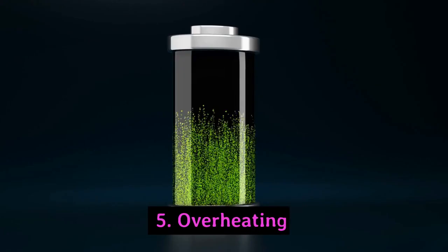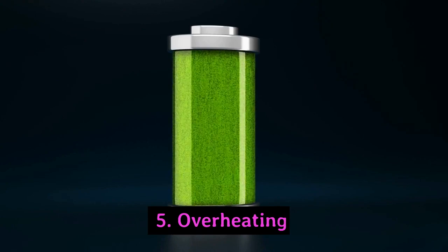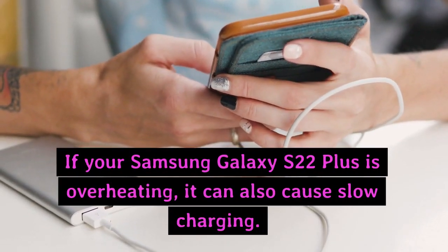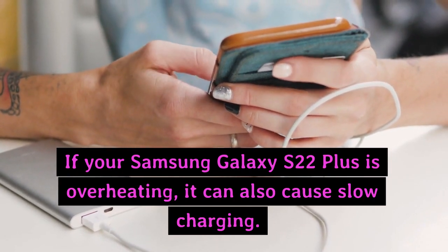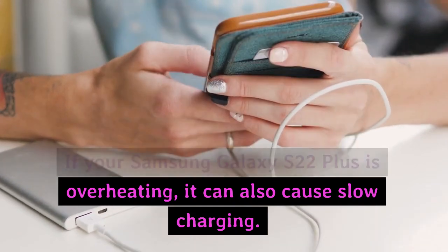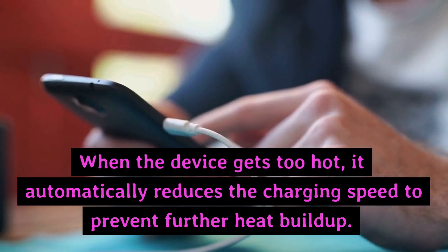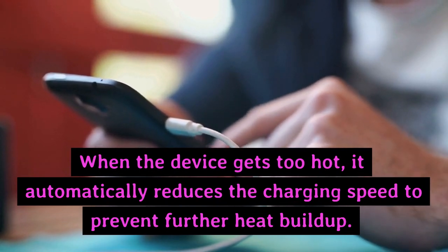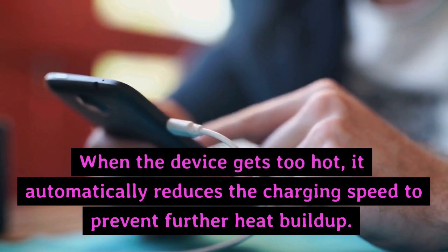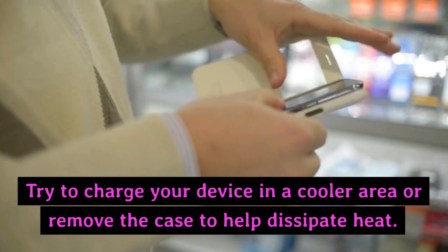5. Overheating. If your Samsung Galaxy S22 Plus is overheating, it can also cause slow charging. When the device gets too hot, it automatically reduces the charging speed to prevent further heat buildup. Try to charge your device in a cooler area or remove the case to help dissipate heat.